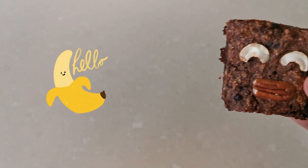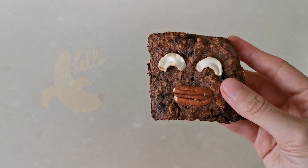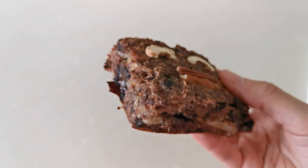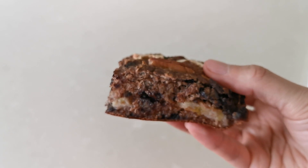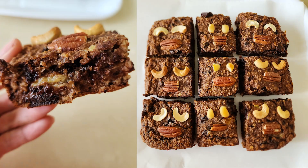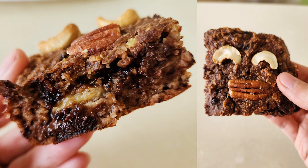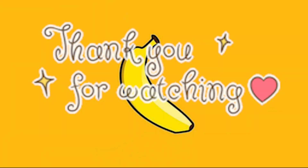Look at this cute little fella! Thank you so much for watching — try this at home. Stay tuned guys, I'll see you in the next video. Bye!